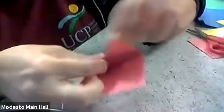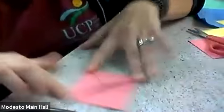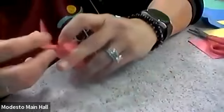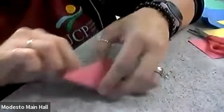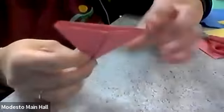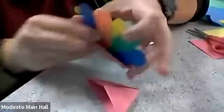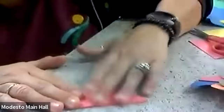Now I'm going to fold this side in as well, like the other side, so both sides are folded in. We have a little pocket — this is where the book's pages are going to go into. This is the start of the bookmark.